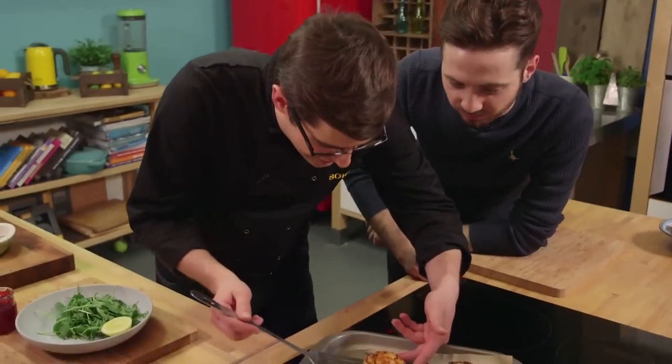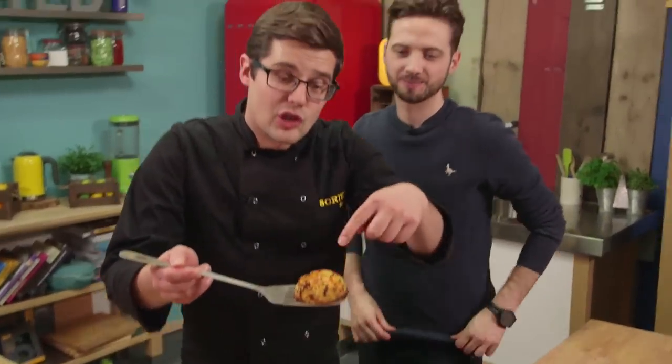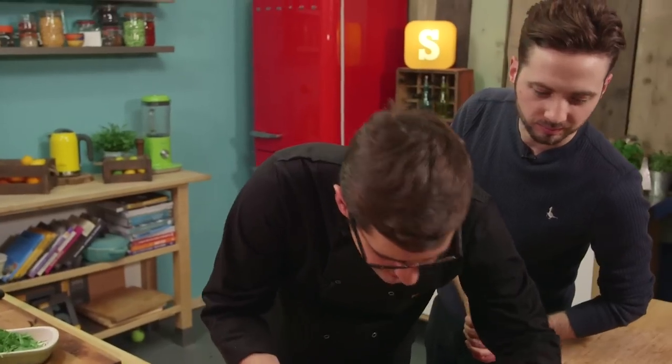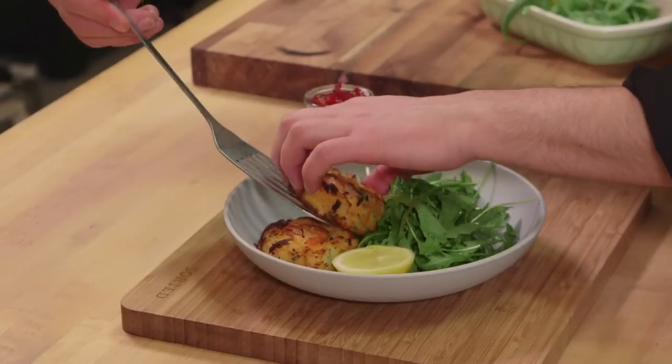And there we go — straight out of the oven you've got all those awesome crispy bits on top. Soft mashed potato inside, which has been enriched with that egg yolk. And you can still see that prawn sat right on top. Two very simple, super fancy fresh fish cakes. Sorted.